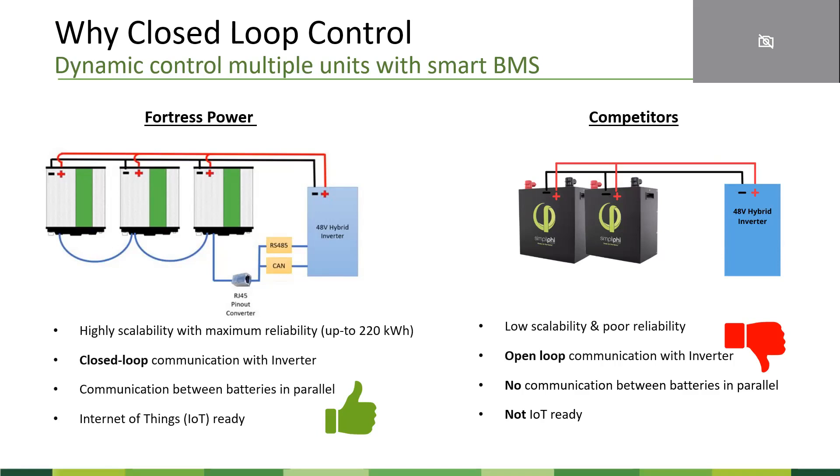With our EVO, you can scale up to 220 kilowatt hours. We also made the unit smart enough so it's IoT ready — internet of things ready. We envision that in the future, your energy storage system will be the center of your home automation, able to talk to a lot of the smart equipment you already have in the house. If you look at many of our competitors, they use very basic MOSFET BMS. They cannot scale as much as we can, the battery and inverter don't talk to each other, they operate on open-loop communication, they're not IoT ready — they're just designed to be a lead-acid replacement.